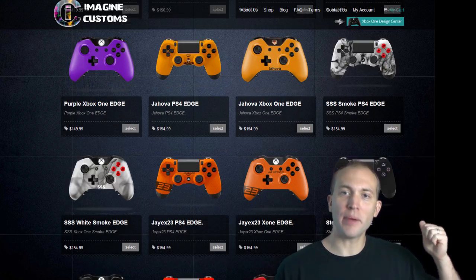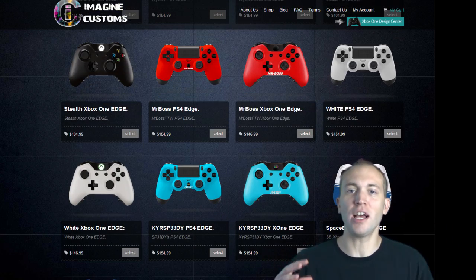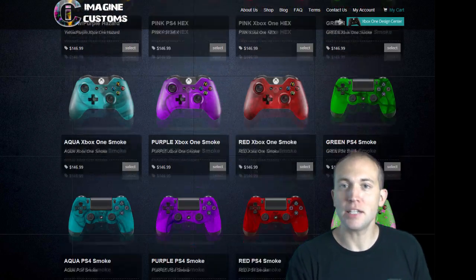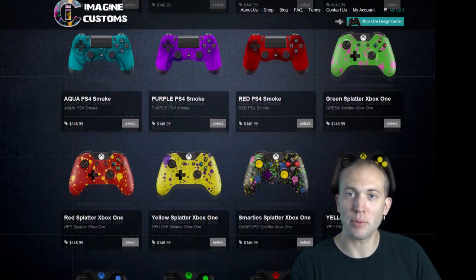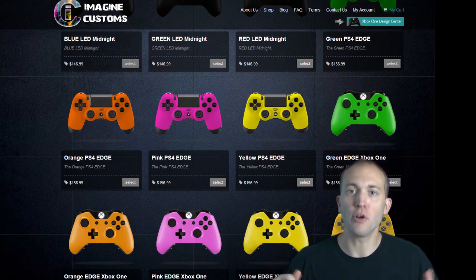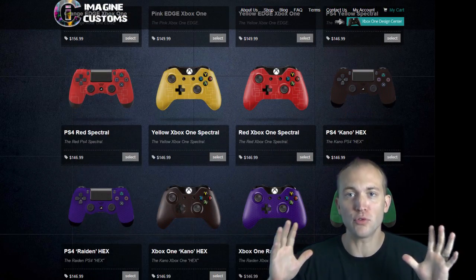If you look behind me, you can actually see on Imagine Customs' website all the different designs that you can pick from between PS3, PlayStation 4, Xbox 360, and Xbox One controllers. Not only can you pick an actual design that they've created for you, but you can actually create your own controller.